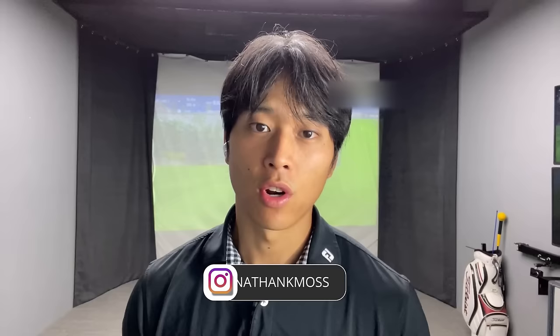Thank you so much for watching. If you have any comments or need clarification, please leave a comment down below and be sure to follow me on Instagram at Jonathan K Moss. If you want to inquire about online lessons, I'll leave a link to my website in the description box below. If you have a bit more time, I'd encourage you to watch the next video I made a couple of weeks back — it goes over more drills to help you accomplish more efficient weight shift.